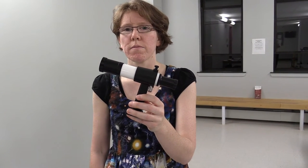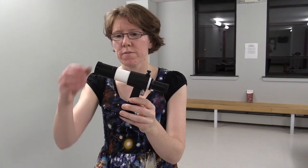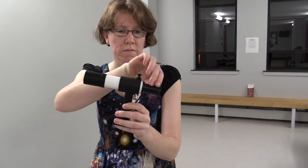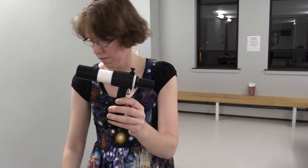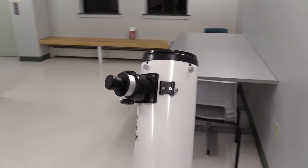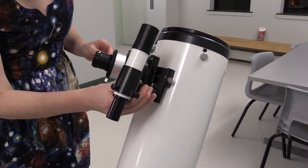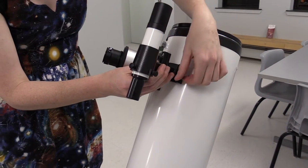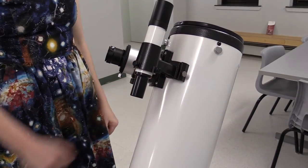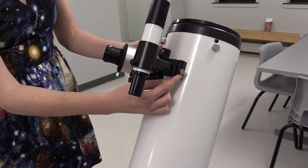Now we're going to get ready to mount the finder scope. It should already be mounted in a bracket, and you should only need to remove the end cap at the objective end and also on the eyepiece end. Be sure not to lose these caps, they're important. In order to mount the finder scope, you're going to need to make sure the little silver screw on the right-hand side of its bracket has been loosened, but isn't completely out. Slide the finder scope in from the bottom, and then tighten the screw. It's important to make sure it's really snug, otherwise the finder scope will slide out and crash to the ground, and that's not good for it.